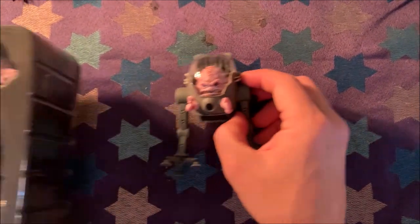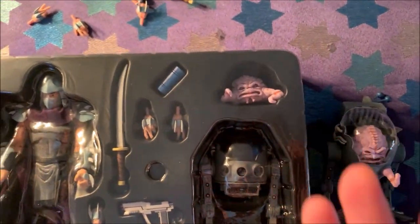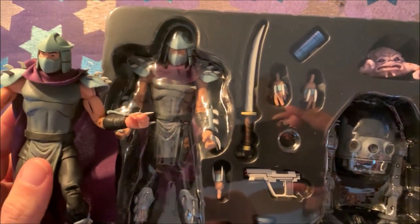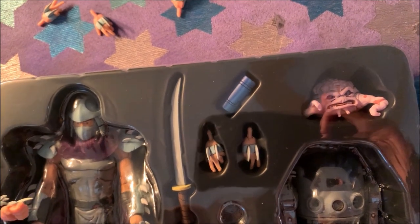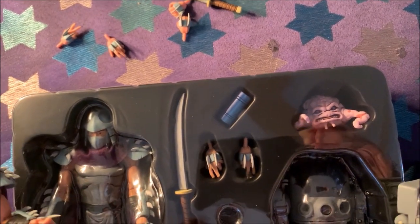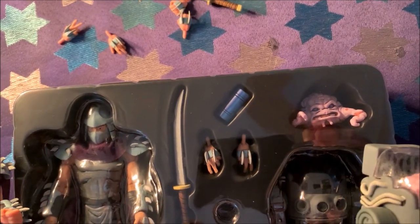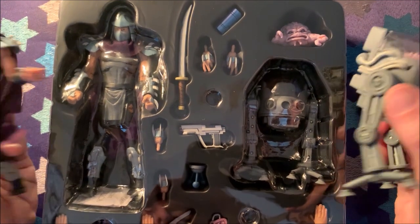I also want to compare them to the originals from the SDCC line. They look exactly the same. Other than some inconsistent paint applications — but that's just a NECA thing, sometimes it's a bit of a crapshoot. Shredder has the same cloth cape, Krang has the same articulation. There's also a gun included here, but that seems more like a foot soldier accessory even though it's packaged with Shredder and Krang. Honestly, I don't see any difference, so if you have this pack you can open the new one.